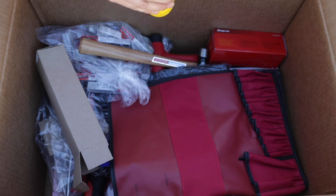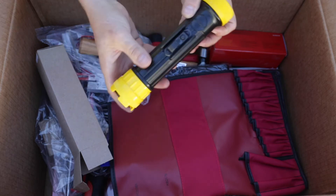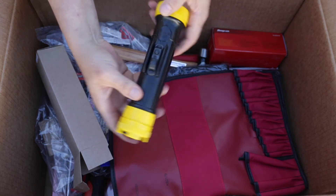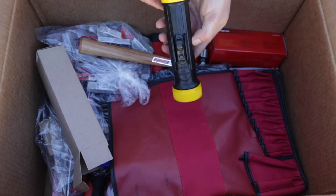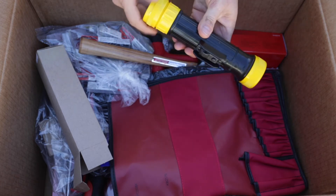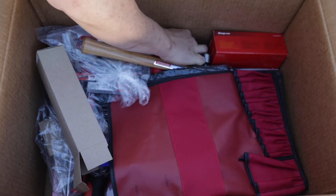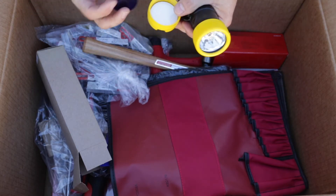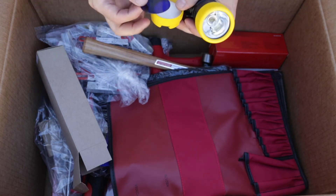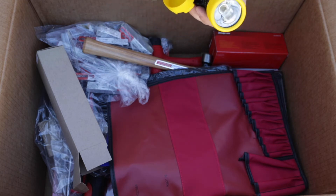That is a halogen light, not an LED. The part number is MX-992/U if you can see that. It comes with different lens combinations: a purple-blue lens, a diffused lens, the red lens, and of course the clear one that's on it.